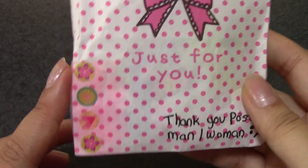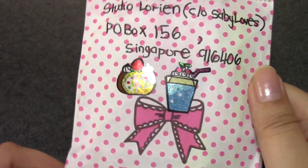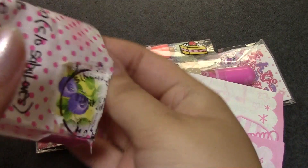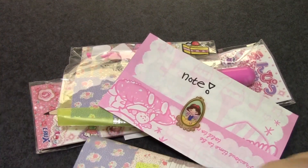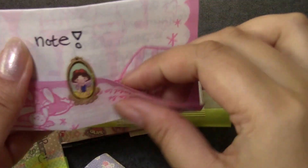I'm going to open this up. This is very cute. It says 'thank you postman woman' and 'it's just for you.' It has some cute stickers on here. Wow, there's a lot in here. Let's see if I can get it all out. I see a note. There's still more. Okay, I got it all. Note — and it ends as cute. There's a white sticker.